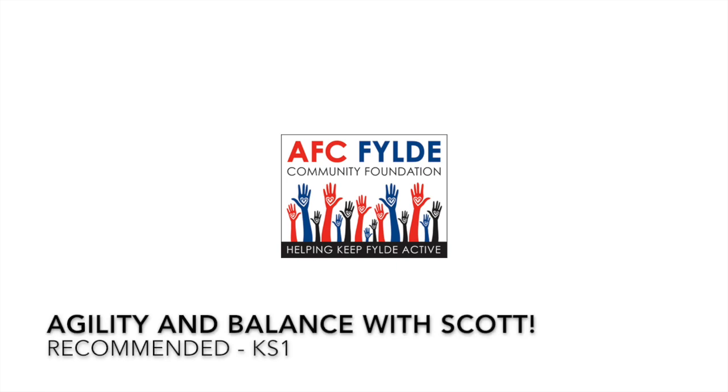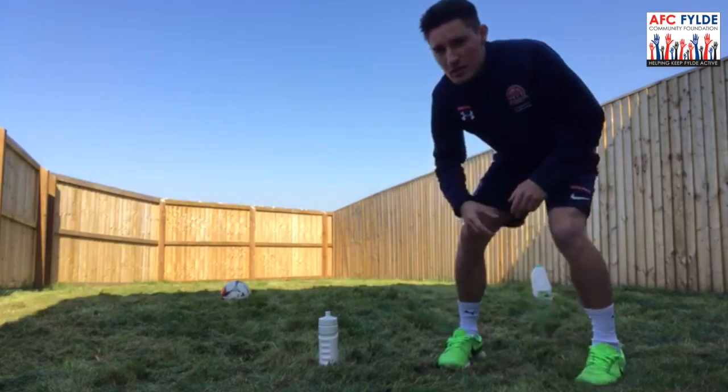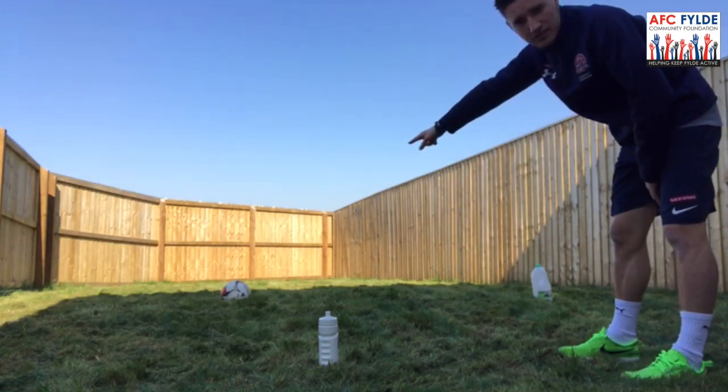Good morning. In today's PE lesson we are looking at Agility, Balance and Coordination by Key Stage 1 children. Set up a little homemade course using household items. We've got a drinks bottle here, a milk bottle over there and a football over there.